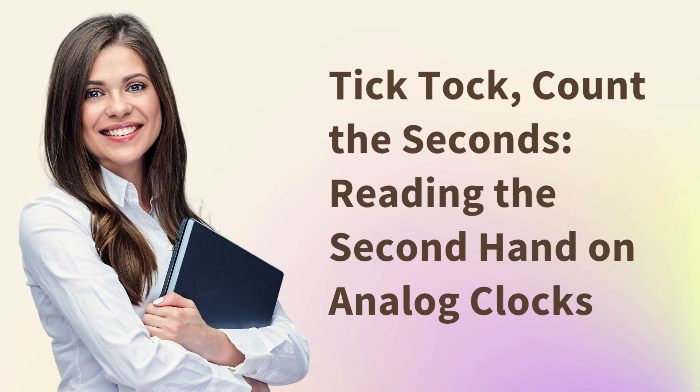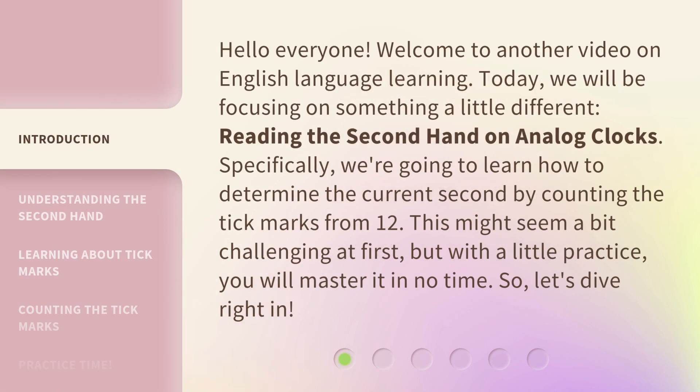Tick-tock, count the seconds — reading the second hand on analog clocks. Hello, everyone. Welcome to another video on English language learning. Today, we will be focusing on something a little different: reading the second hand on analog clocks.